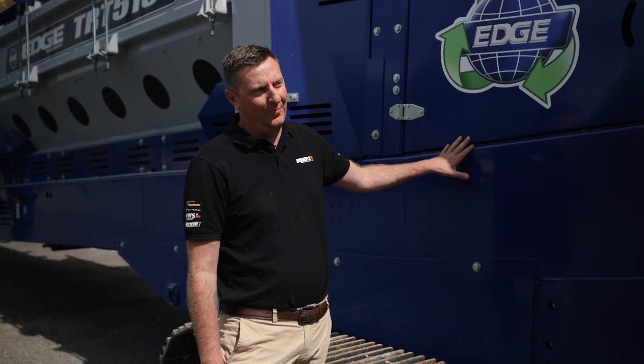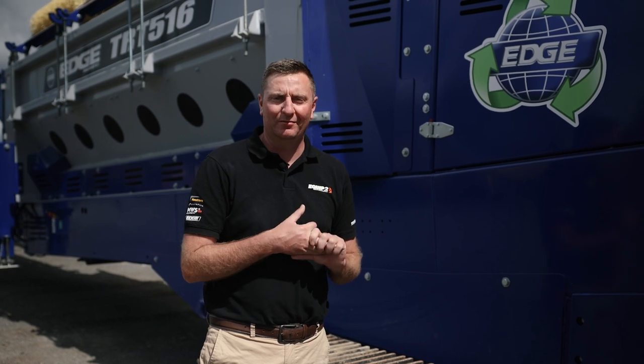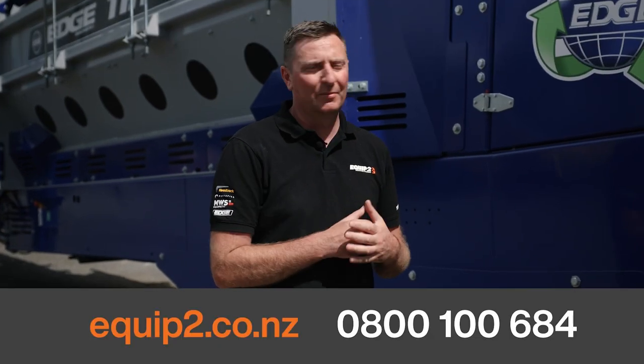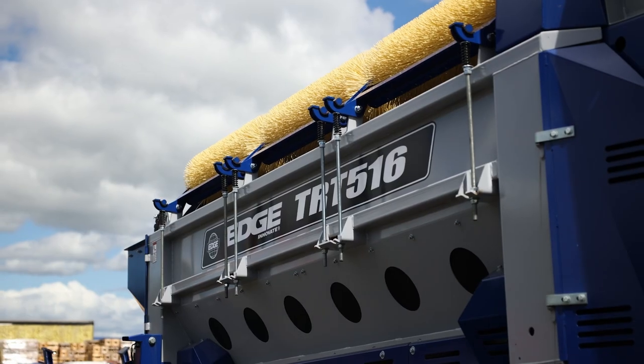Thanks for your time. I'm quickly going over the brief of Big Blue here — the 516. There's a lot more to it than that; they come with so many different options that we can spec them for. So if you want to know a little bit more about this for your operation, please let us know and get in touch with us via Equip2HQ. Thank you.